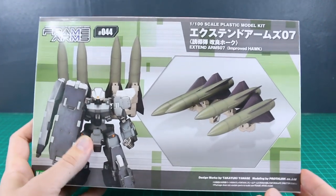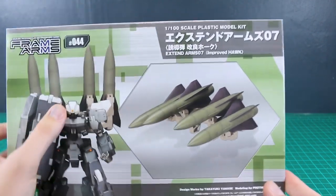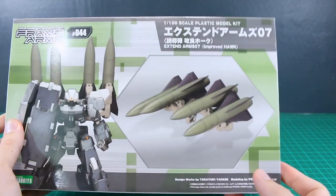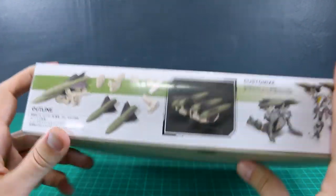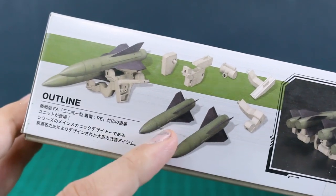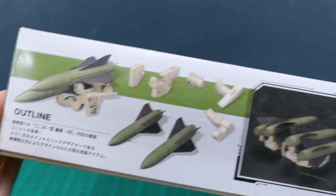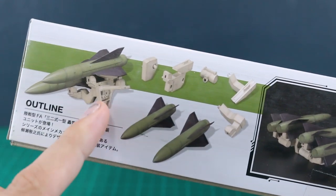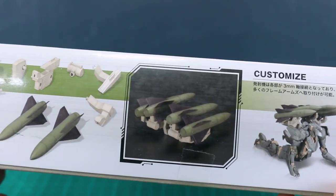On the front of the box we have the Wolf Specter, I believe, carrying these on its back in the picture. Let's take a look around the side of the box: basically what you get is just the four giant missiles and then a handful of different attachment parts. I assume you don't need to use all of them, but you can use whichever ones you need.